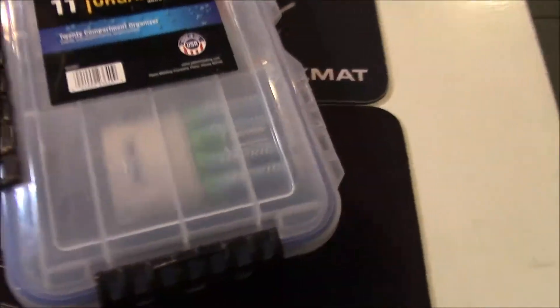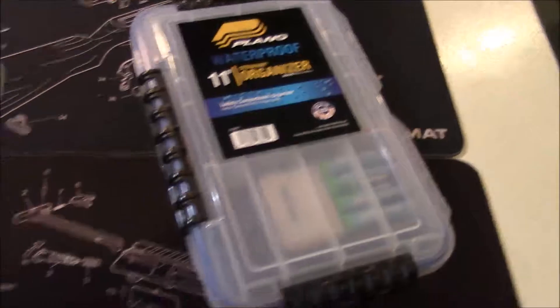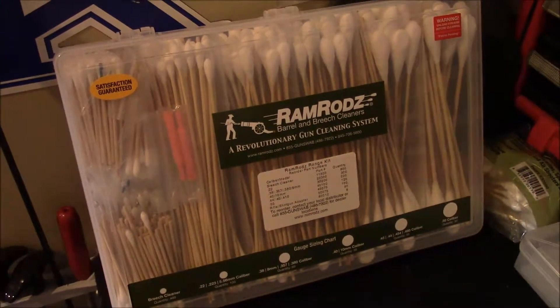You can even get waterproof ones — this blue seal here is kind of like a poor man's Pelican case. I have rechargeable batteries in this one. These organizers are fantastic; you can do all kinds of stuff with them and they don't take up very much space.